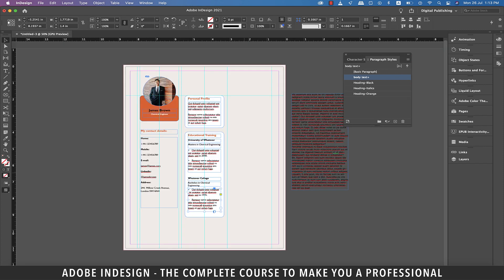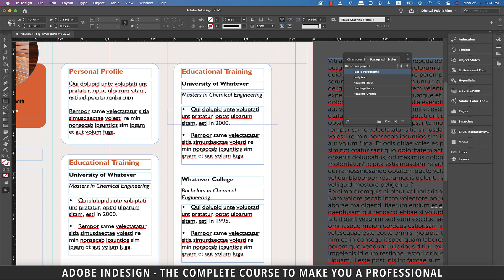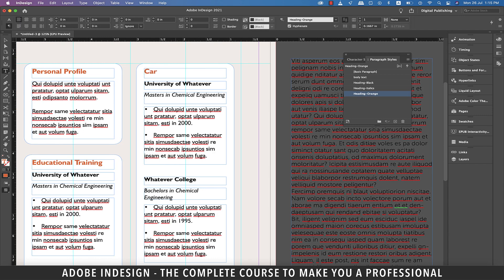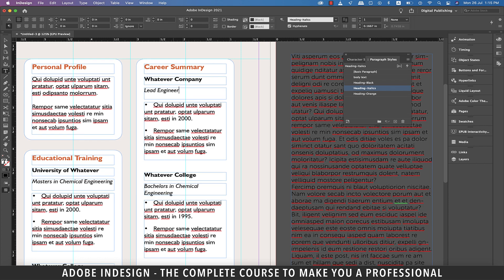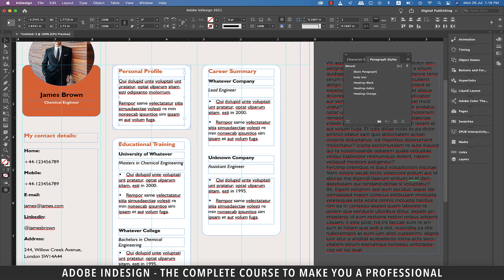Now move on to the last column and copy this entire piece and paste it here. Pick the rectangle tool and make a rectangle stretching from the guide on the left to the guide on the right to establish the center of this column, place a guide at the center, then delete the rectangle. Center align the whole box based on the guide we've just placed. Change the orange heading to 'Career Summary', the black heading to 'Whatever Company', and the italics heading to 'Lead Engineer'. Move on to the second company and rename it 'Unknown Company', and the position to 'Assistant Engineer'. Make a copy of the personal profile box and paste it in the empty space.